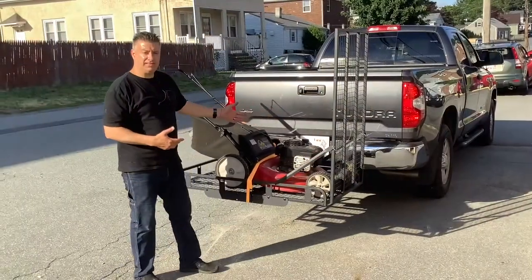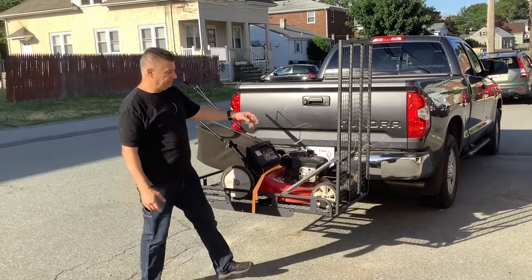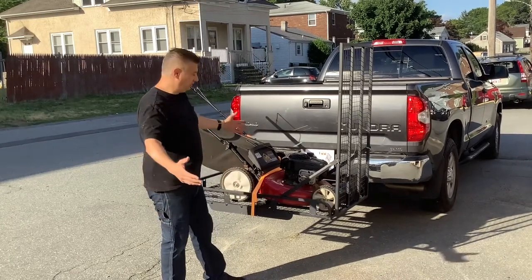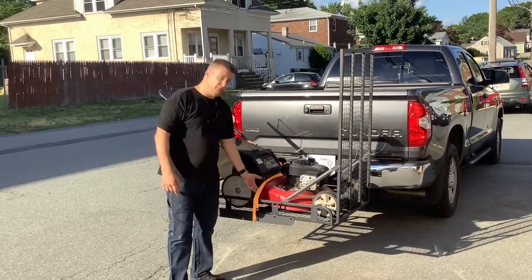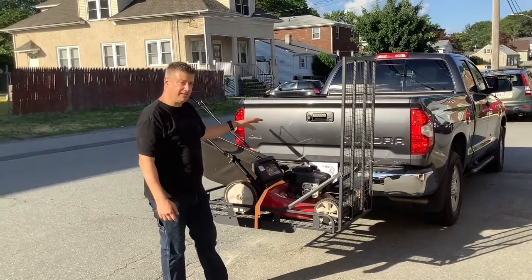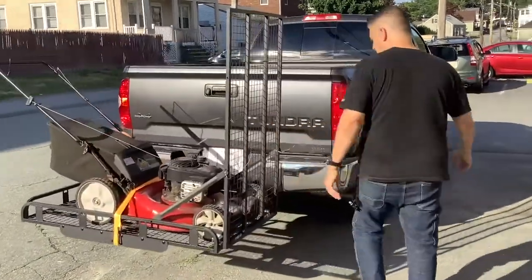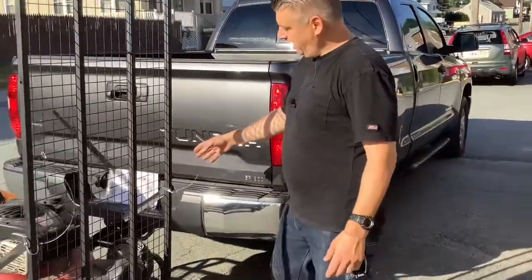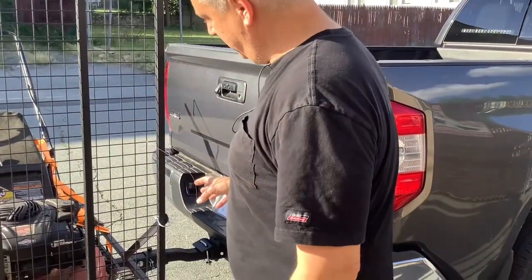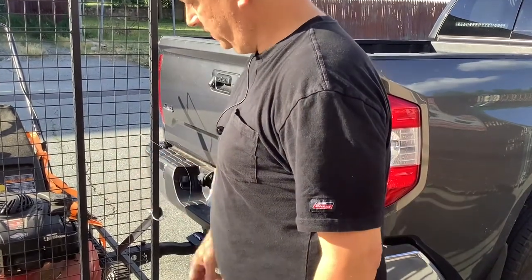Here it is loaded onto the HCC02 basket carrier. The gate is up, the safety pins are secured, and you're ready to transport your cargo. The kit comes with a nice set of ratchet straps. The basket carrier also has a stabilizer bracket on the side — I'll give you a quick close-up — which stops the bounce and sway and gives it more firmness when transporting.